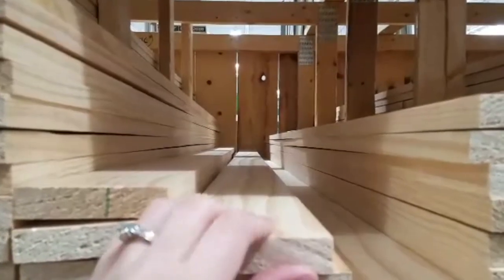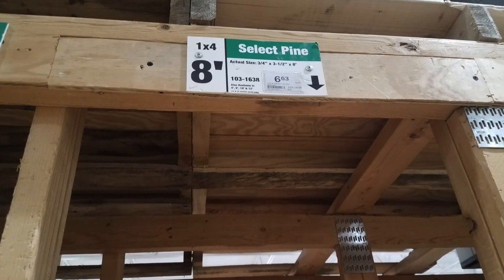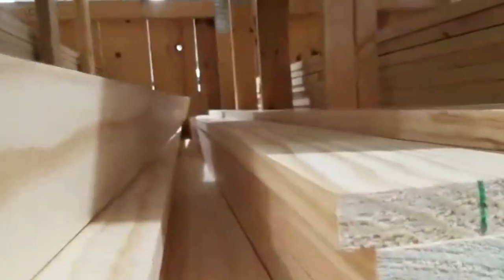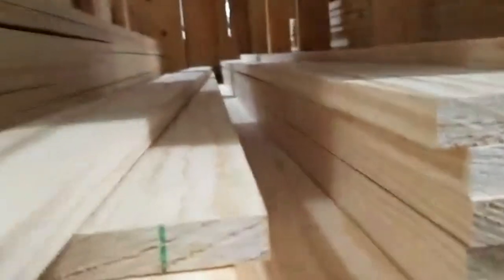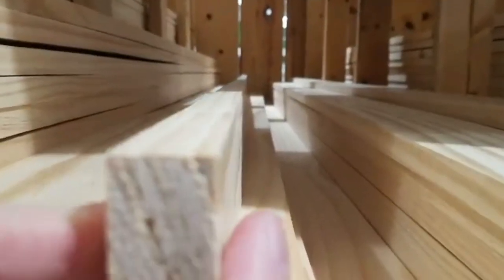I ran out to my local hardware store to pick up some 1x4 boards. When you're at the store looking at the boards, make sure you look down the side of the board to make sure it is not warped or twisted. The angles on this project are really important and a warped board can affect your final look. So don't cheap out on your wood selection — I ended up getting the nicest pine my store had. You could always go to a hardwood for really nice straight pieces, but there is a price associated with that, so pick the nicest board you can.